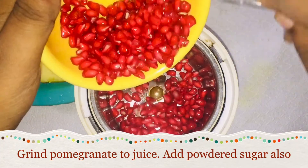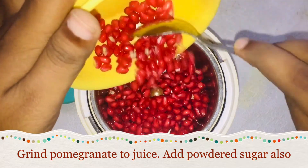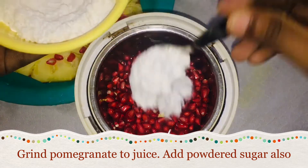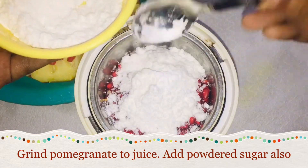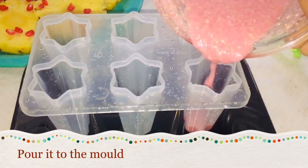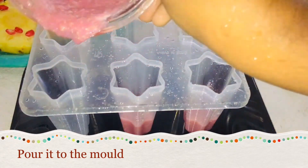Then add the pomegranate a little with a mix. It is a good idea to prepare the pineapple. The juice is ready to add to the popsicle.